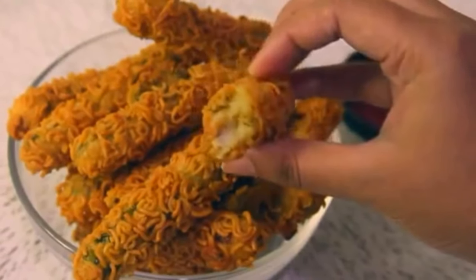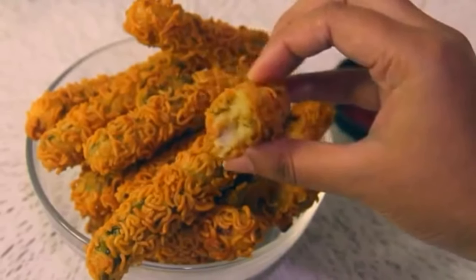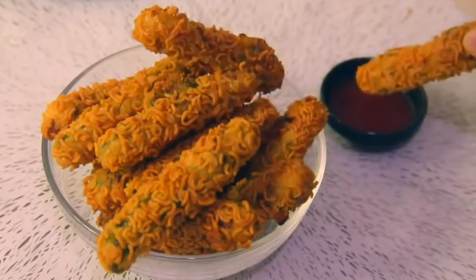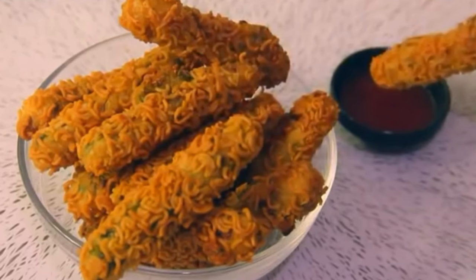This is the best food that you can eat and eat. It's very spicy. This is the first time you can eat. I will eat and eat.